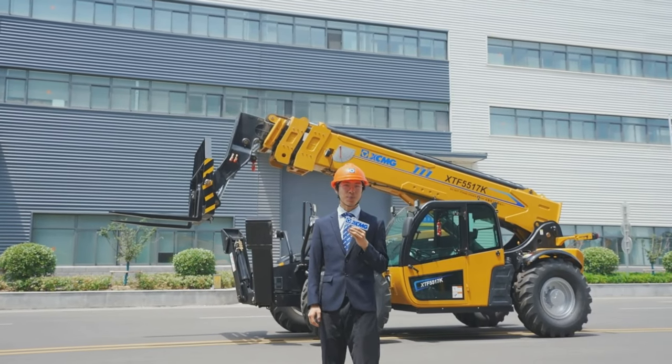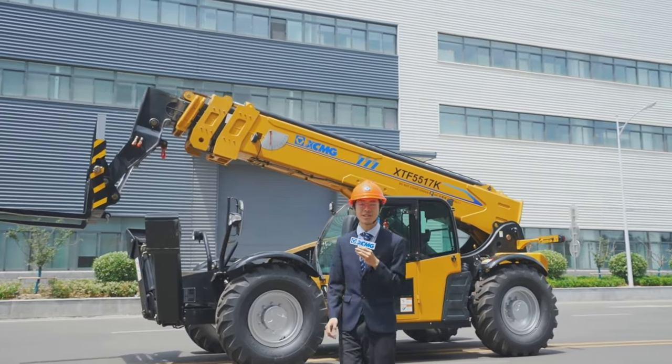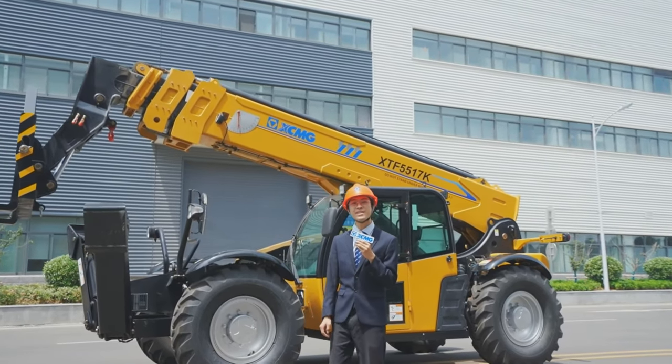Hi, it's Vincent from XMG Port Machinery. I'm here to introduce you to the stock product of our telehandler range, the XTF5517K.